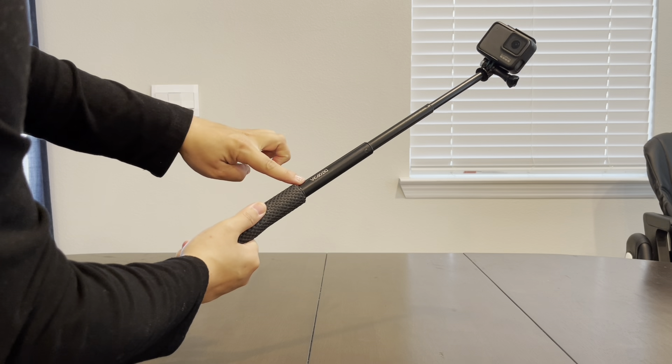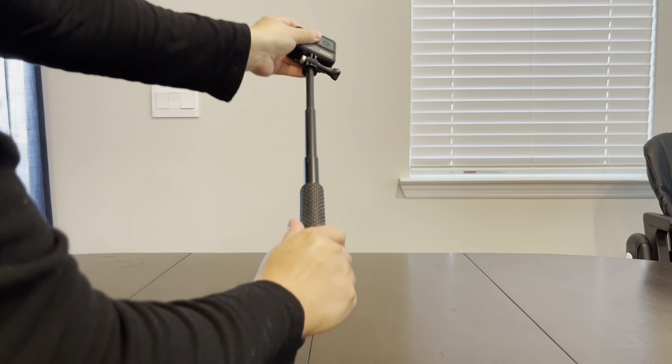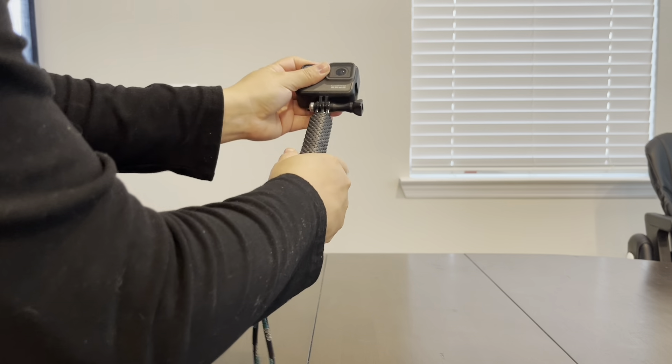One of the standout features of this selfie stick is its waterproof design. It's perfect for underwater adventures, whether you're snorkeling, swimming, or just having fun in the pool.